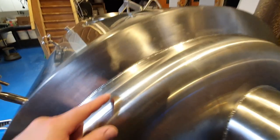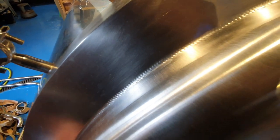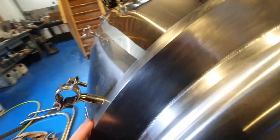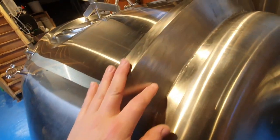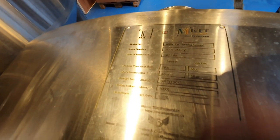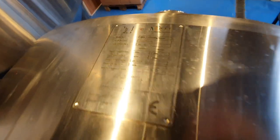I must admit that the welding on this is beautiful — I don't know how they've managed to make it so perfect. They're good, aren't they, in what they do. I do know that these came in from China. Here's the conformity plate — all the details are on there. I'm yet to read that, so you're getting a first look before I actually do.